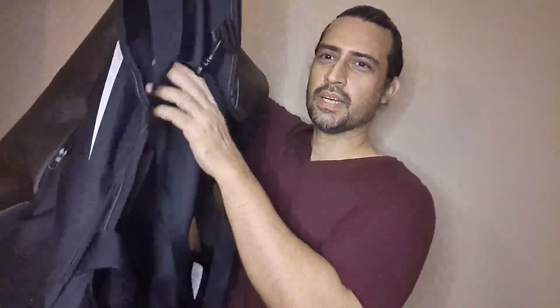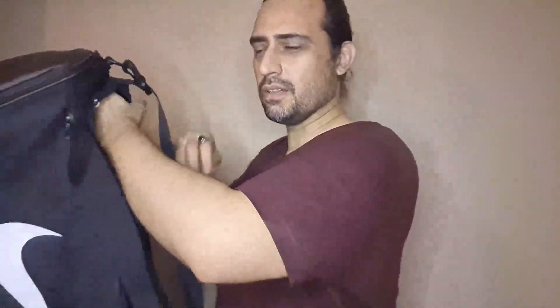This is like that useless pocket no one really uses — all the main stuff is in here. Now 91 liters — that's a lot.